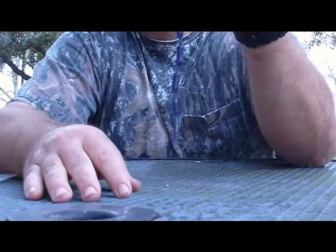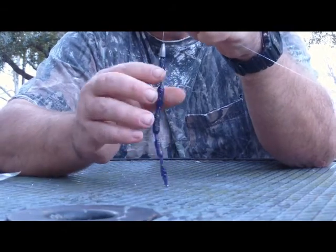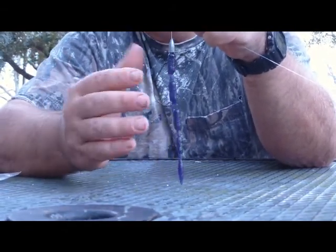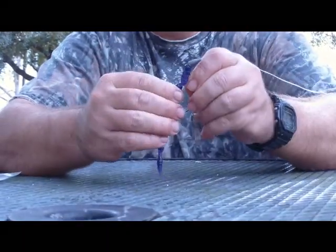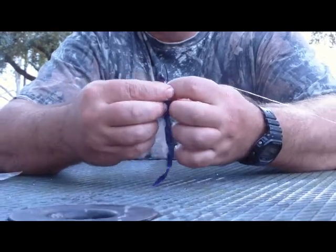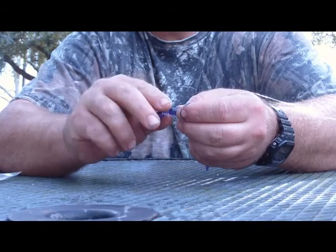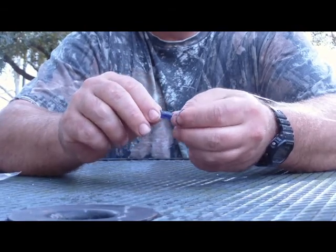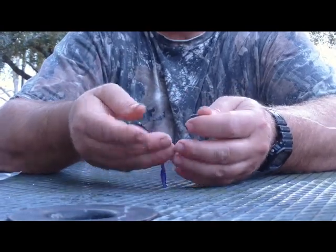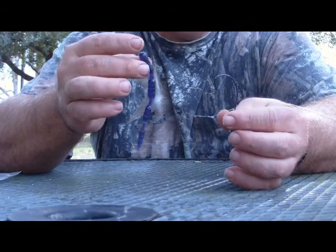One of the features we did — this is a 5½ inch finesse worm. If you want to downsize your bait instead of having to buy another pack of smaller worms, just simply take your worm off, or get a new worm out of the pack. Come right here behind the first segment and in front of the second head, and just pinch the worm right there. Now you've got a brand new head segment — this gives you a 4½ inch finesse worm.